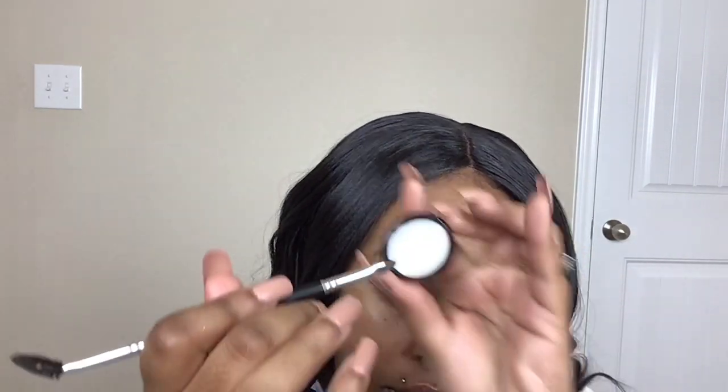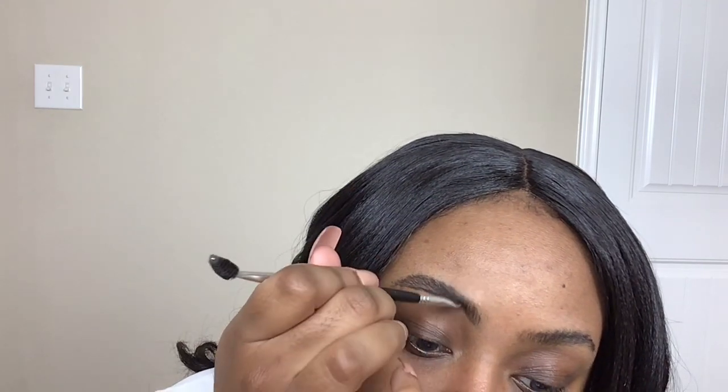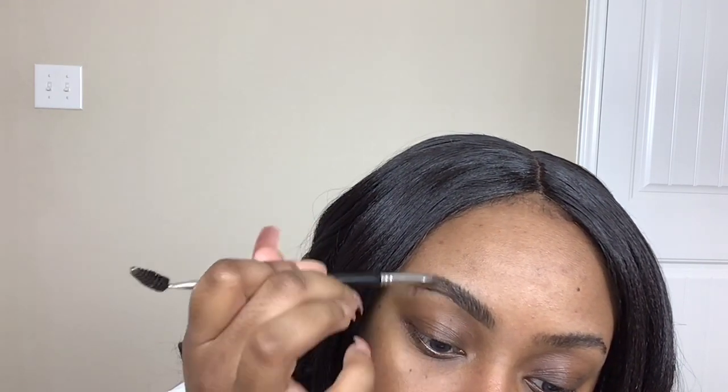Next, I'm going to take my NYX Tame and Frame Pomade — it reminds me of the Anastasia Beverly Hills Dip Pomade. I'm going to tap it into the product and then tap off the excess in the lid, that way I'm not going in too heavy-handed. Then I'm going to do the same thing that I did with the eyebrow pencil — just go back in and really trace over that outline that I did. This pomade is more pigmented, so it's going to give me a little bit more color payoff.